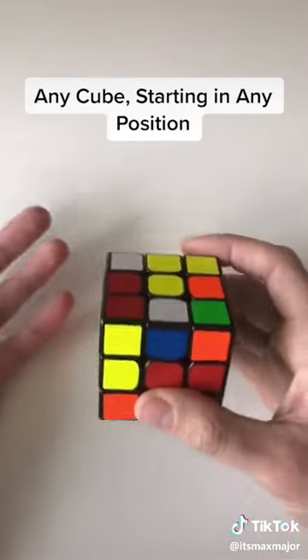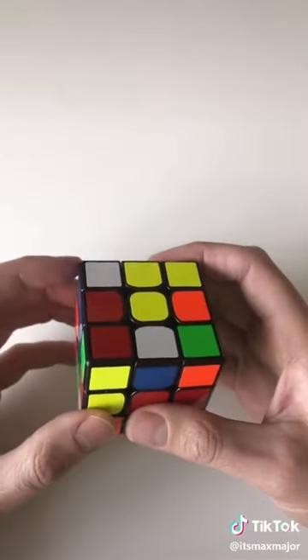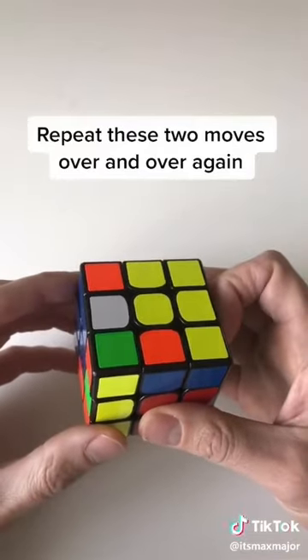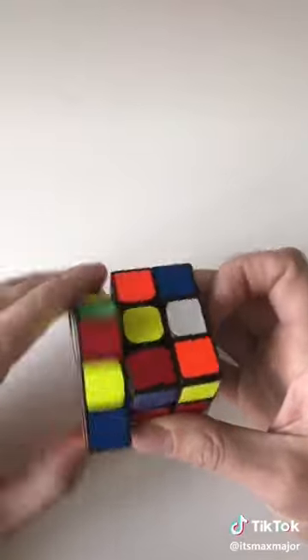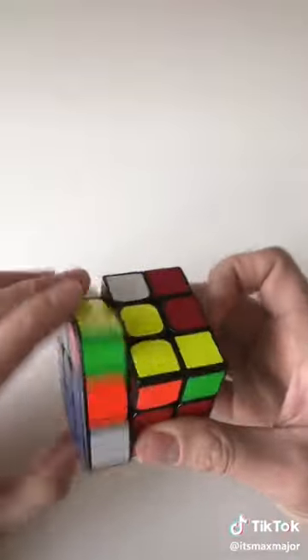You can solve any Rubik's Cube starting in any position using just two moves, and you're just gonna repeat these moves over and over again. You're gonna turn the left side counterclockwise and then you're gonna turn the top clockwise — so it looks like this — and you just keep repeating this sequence over and over again and eventually the cube will start to sort of solve itself.